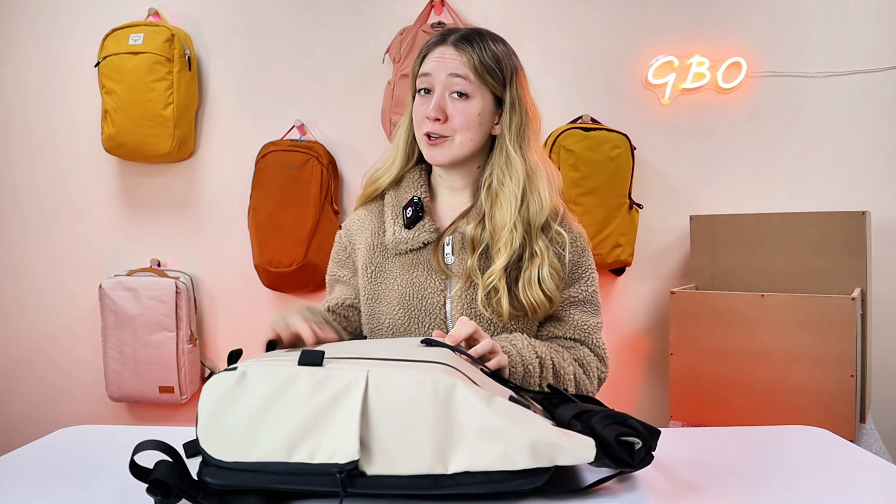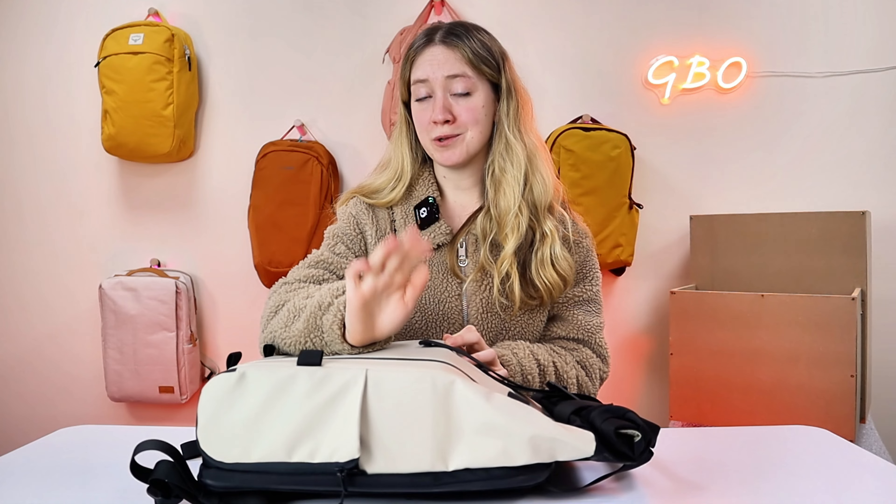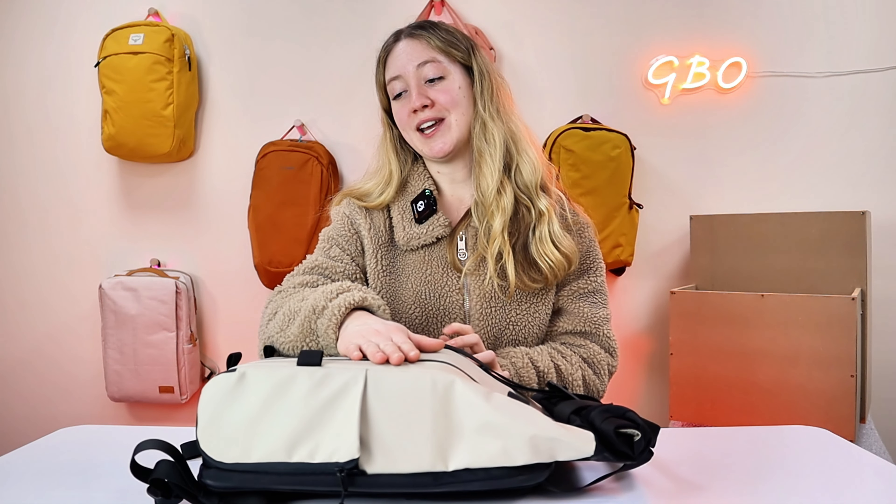My final pro is that water bottle holder. It looks small, but it's definitely not. It can fit any size bottle and it's super secure, which is a problem I usually find with a lot of bags. But they have impressed me here — I like it.